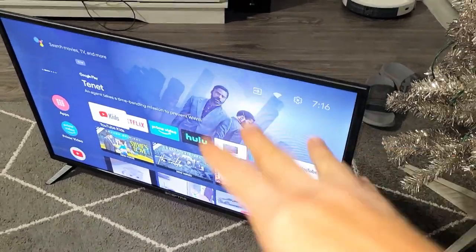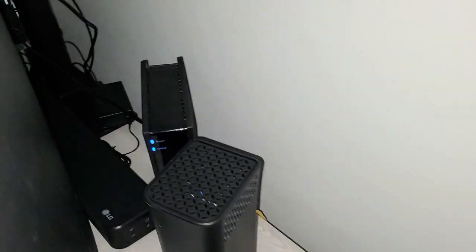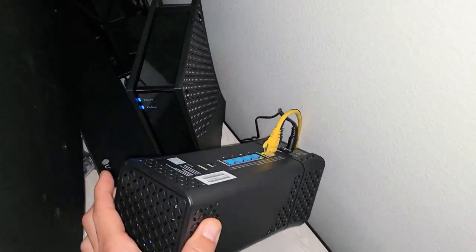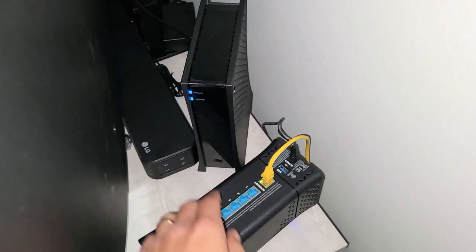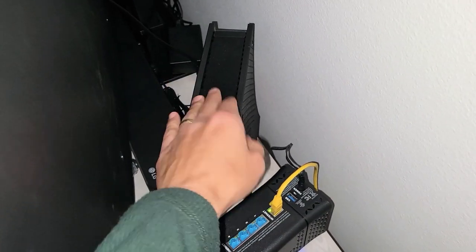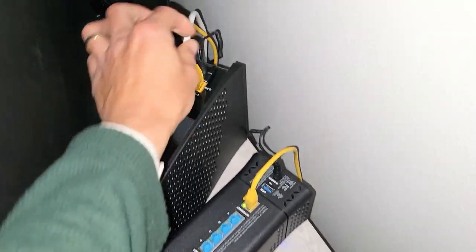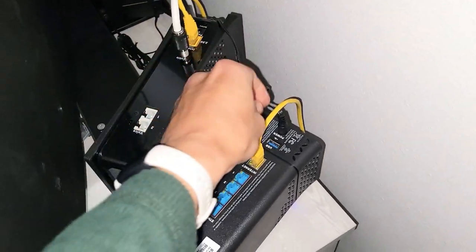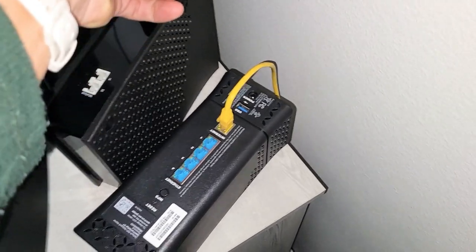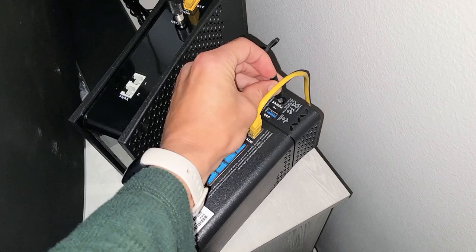For the next step, have your TV on and pull the plug again, but this time leave it off. Now go wherever your modem and router is and unplug them for about 30 seconds. I have a modem and a router, so I'm going to unplug both. Some of you may have one modem that's also a router. Pull the modem plug and also the power to the router. Wait 30 seconds, then go ahead and plug them back in.